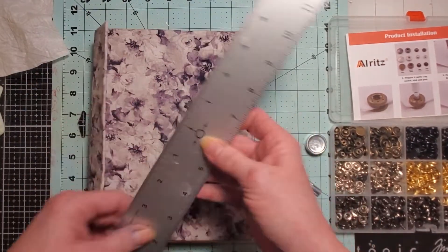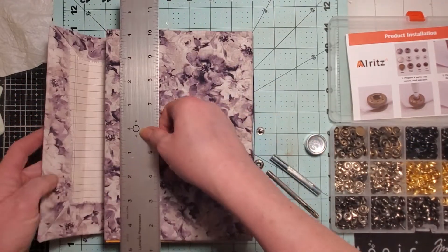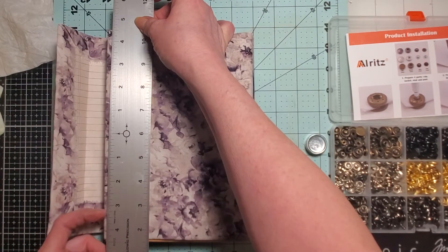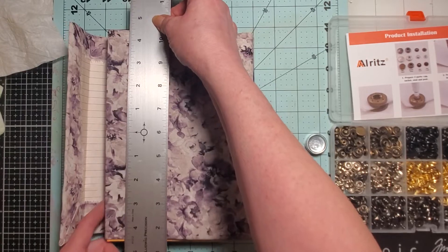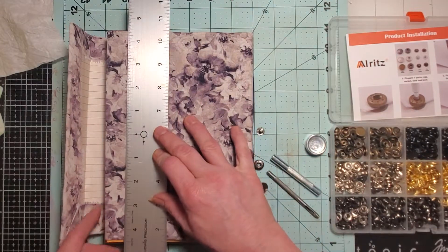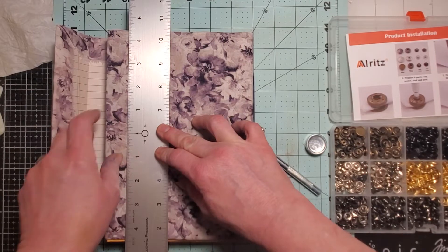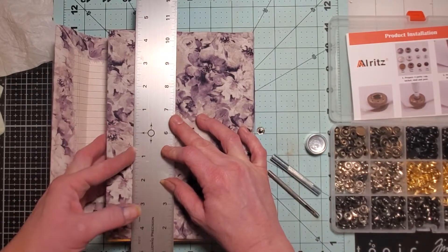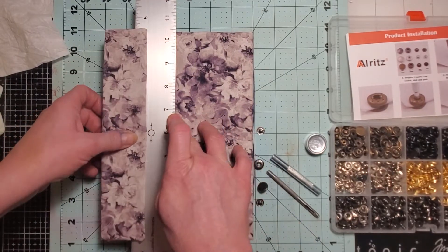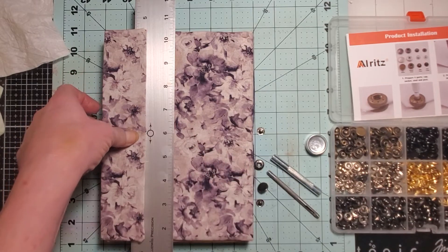I'm so excited — I got this zero ruler with a compass in the middle. You can actually get an accurate measurement for the center of something. I'm really bad about figuring out the math on that, so this is a godsend for me. I paid like four, maybe eight dollars for it online. I will try to remember to link this as well — I'm trying to get better, I promise.